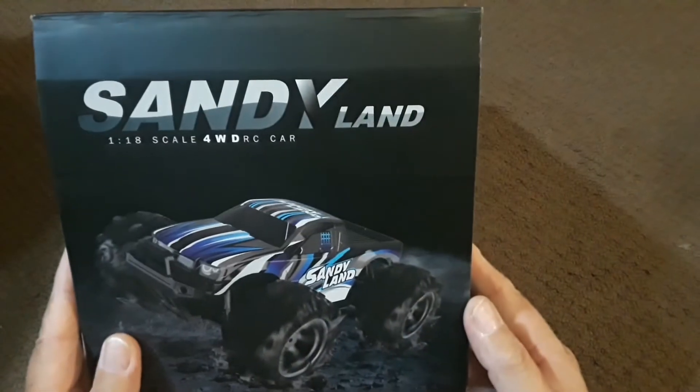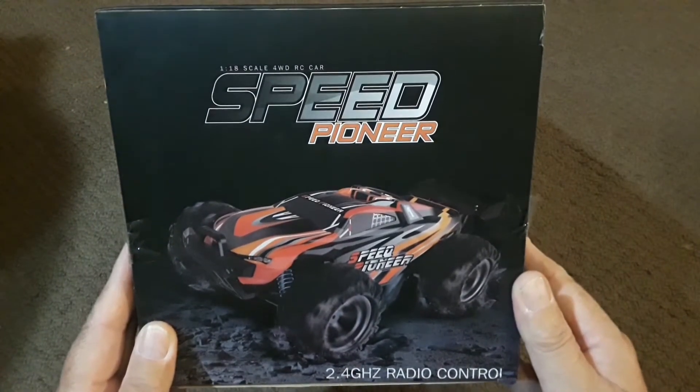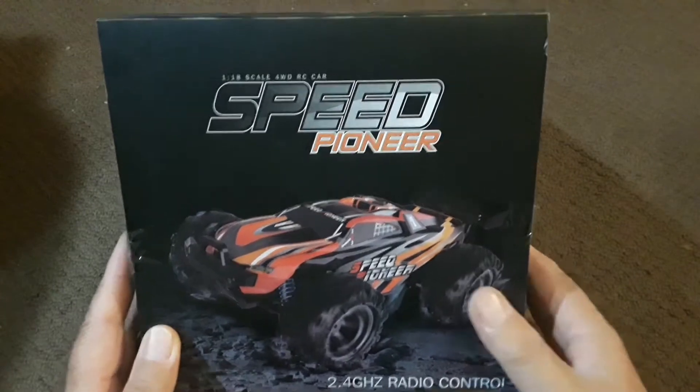This is the Sandyland variant of the same chassis, pretty popular all over YouTube. The other side here we have the Truggy, which is called the Speed Pioneer. All four-wheel drive, same platform, same motor — same pretty much everything.